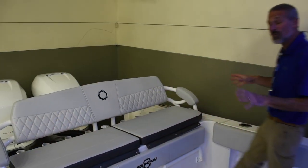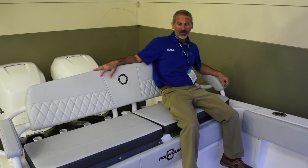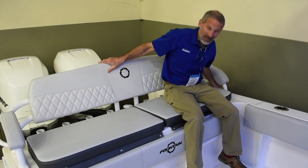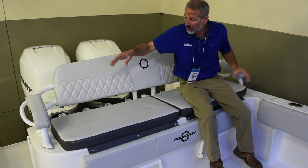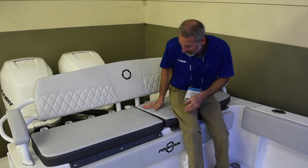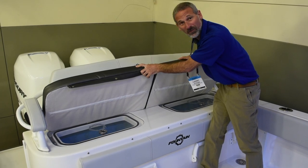Here's something that's new for 2020 on this boat: this aft seating arrangement. It's sturdy, it's comfortable, but it has hand screws over here and over here. You can actually take them off, remove this backrest, get it out of the way. Pull out these cushions and you've got double live wells underneath.